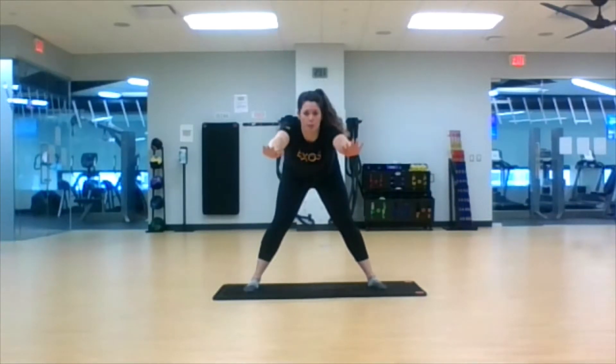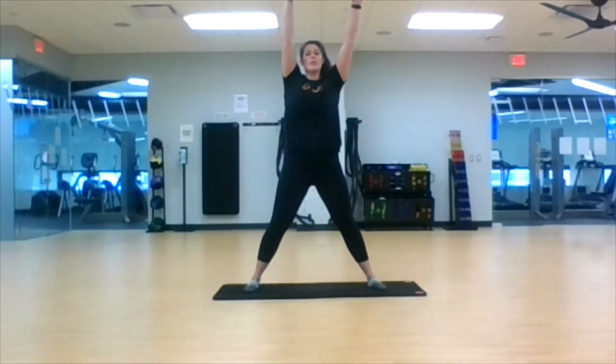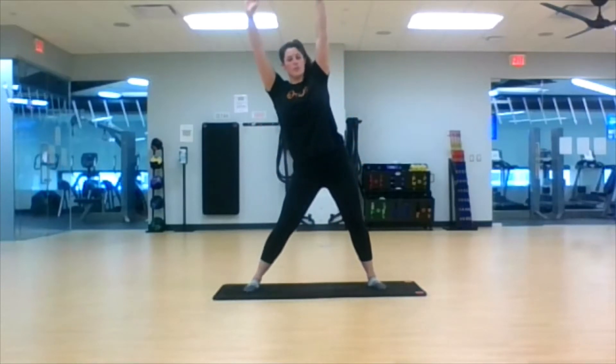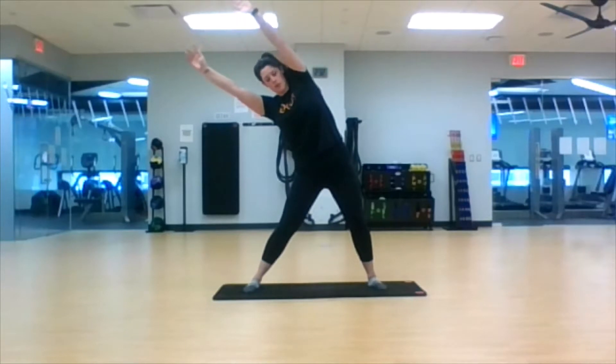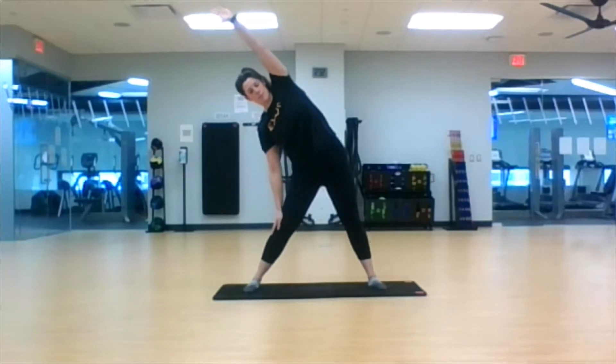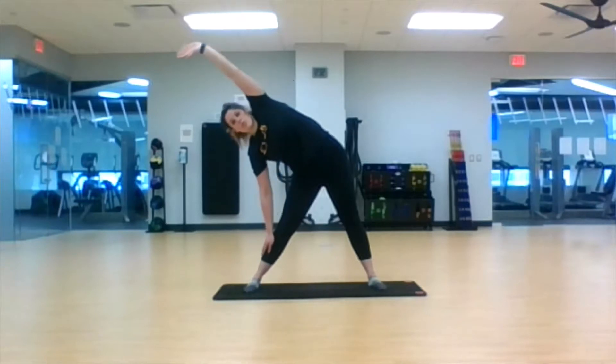Arms are center, push the hips back, all the way up to the top. Now push those hips to the left, turn it to the right, hold it here. Drop that right arm — we'll do the same thing on this side. Here we go, deep inhale and exhale, drop two inches.